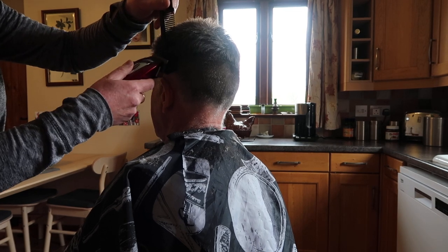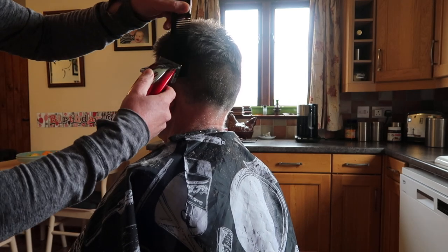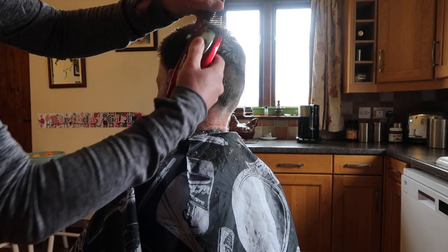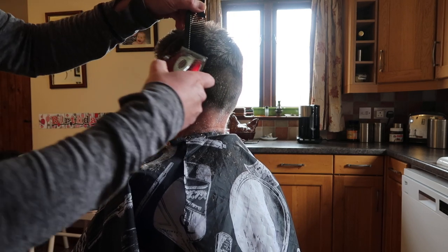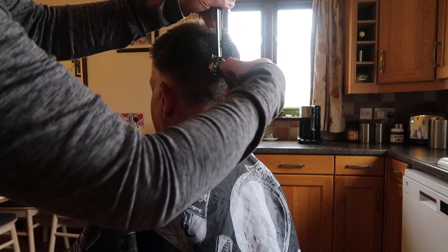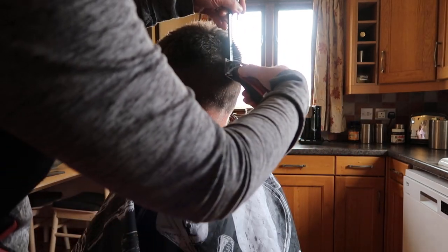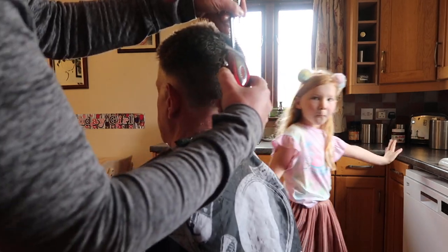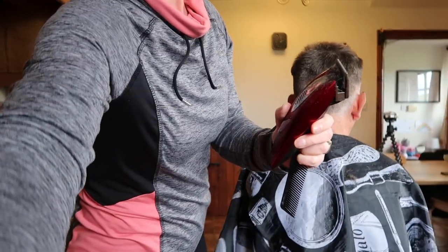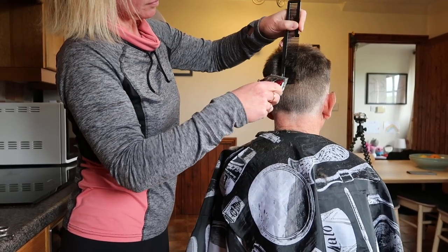We're just blending that side in there, so that's going to be a wash-down haircut. I do always do Shane's hair to be fair. I haven't been in the barbers for about 17 or 18 years. A couple of years after we got together, you can cut them here.